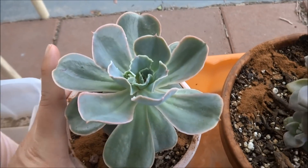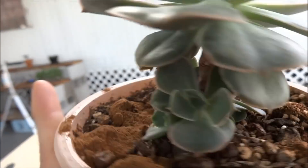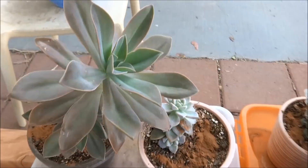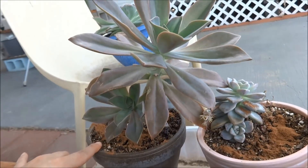And my Echeveria Blue Waves — you guys, I'm so happy. It is growing these big old babies off to the sides. They're huge compared to what they were before. I'm excited to see them grow — they're so cute. And of course, my Fred Ives. Oh my gosh, you guys. This Fred Ives is such a diva.